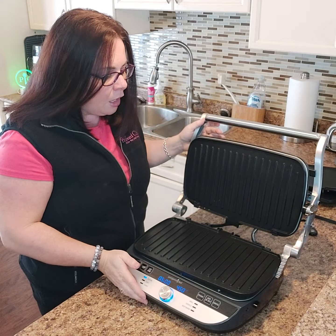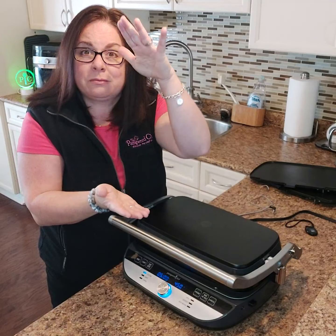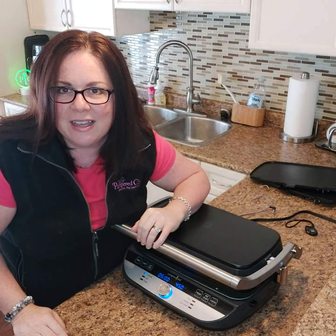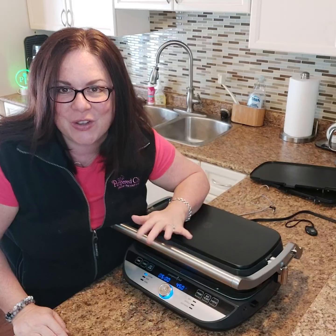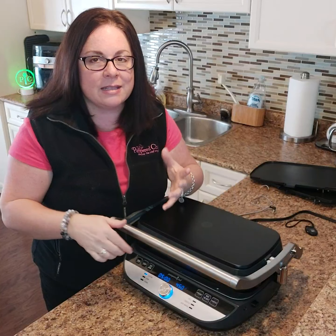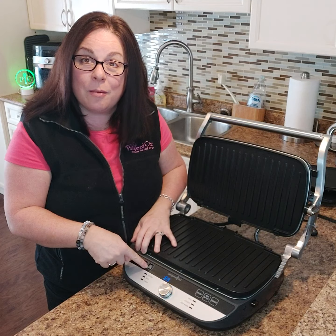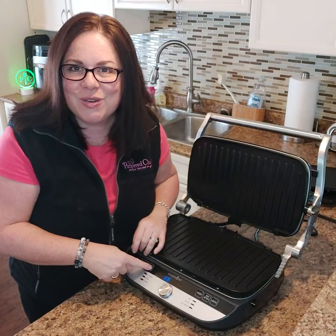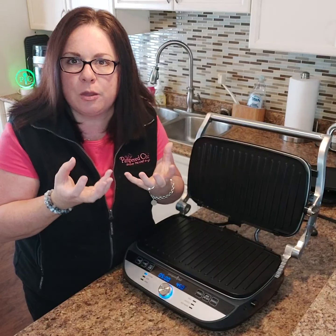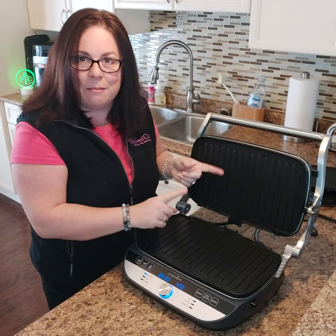You can close it flat so it cooks from both the top and bottom at the same time. And you can grill pizza! You put your pizza dough on, close it, cook the dough for about three minutes, then take it off and add your toppings. There's also a button that says 'Top' and 'Bottom,' which lets you turn off the bottom half while keeping the top at a higher temperature — so you don't burn the bottom of your pizza.